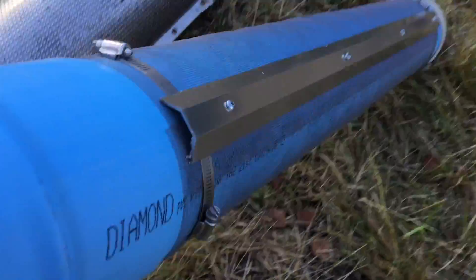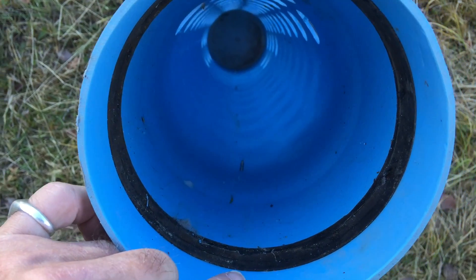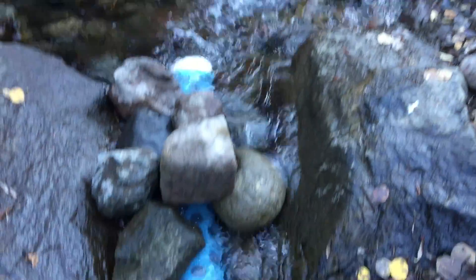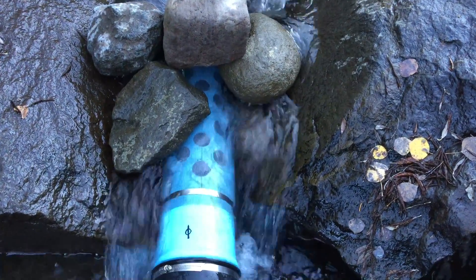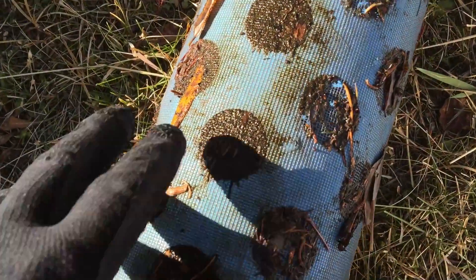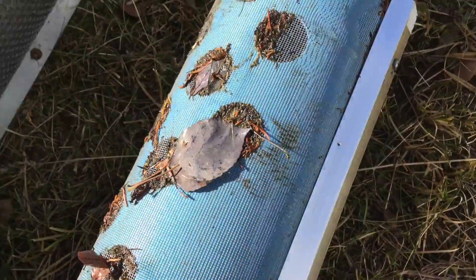The holes in the pipe were mostly on top, to prevent water from escaping once it had entered the pipe. It fit quite well into the intake point, and filled the diversion pipe quite well. But it too became clogged with organic debris, requiring frequent cleaning all around the pipe, on all of the holes.